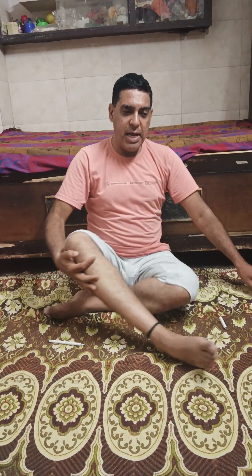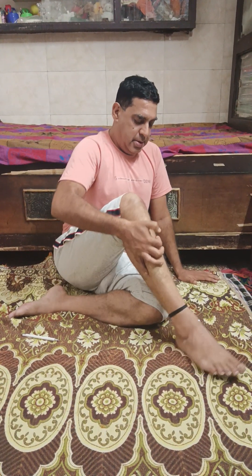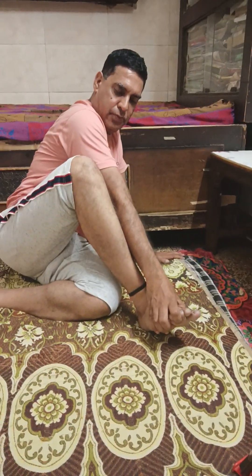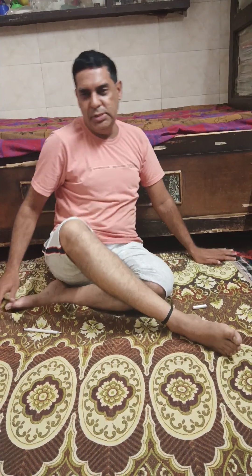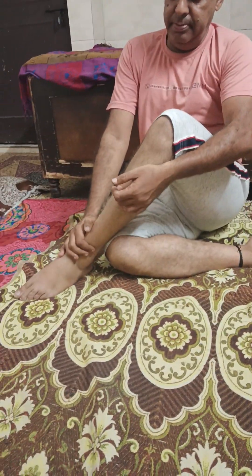Now we move to the next asana. You do like this — this is called the Matsya Asana. See the position like this and hold it for one minute. After that, change your position and move to this side. It will keep you physically fit.